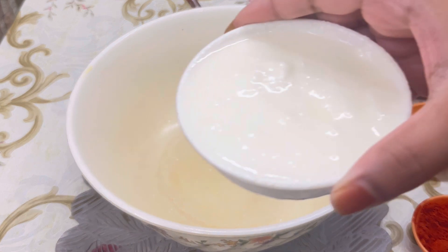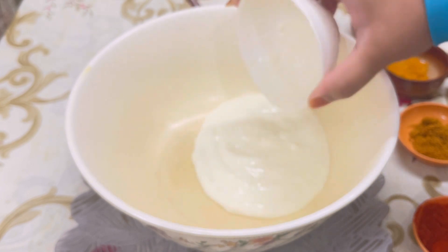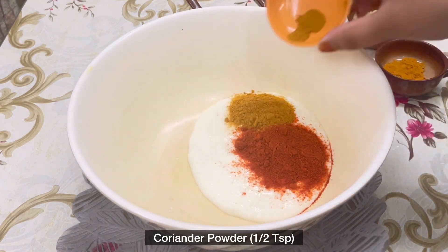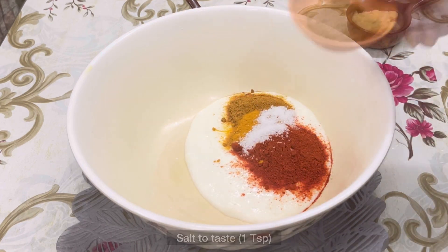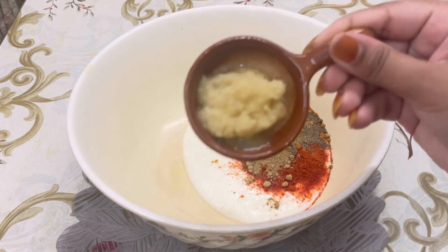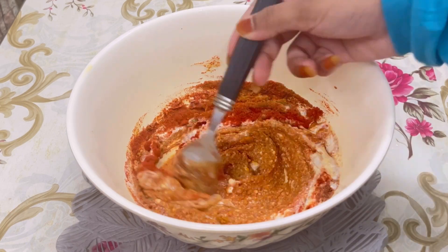Now let's get started. I'm taking curd, around four tablespoons — I have beaten the curd well. One and a half teaspoon of red chili powder, half teaspoon of coriander powder, one fourth teaspoon of turmeric powder, some salt to taste, one teaspoon of garam masala powder, half teaspoon of pepper powder, one third teaspoon of amchur powder, one teaspoon of ginger garlic paste, and one and a half teaspoon of tomato ketchup. Mix all the ingredients well.